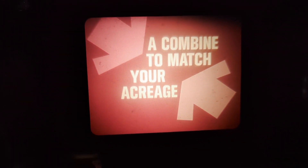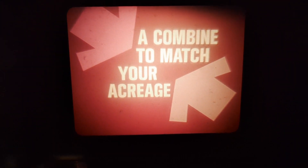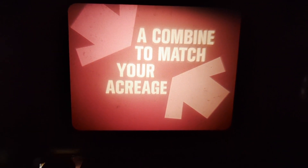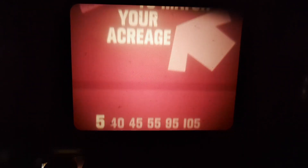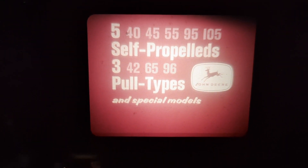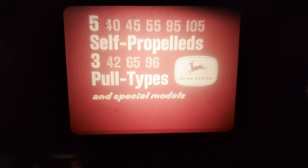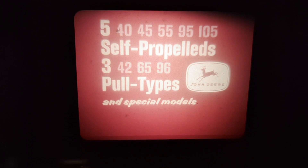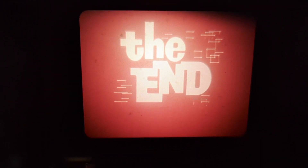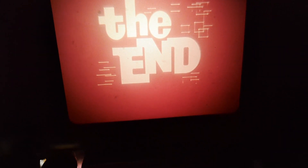Right now is the time to aim at more profitable harvesting, and you will be aiming straight and true with the new John Deere combine that matches your acreage. Always choose from the long green line — with five self-propelled and three pull types, plus special models for special crops and conditions, you will be dollars and bushels ahead in the long run. The end.